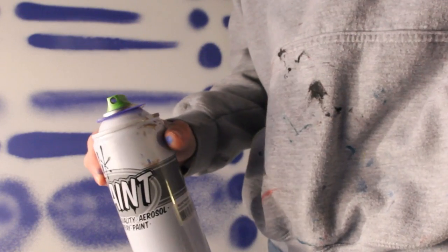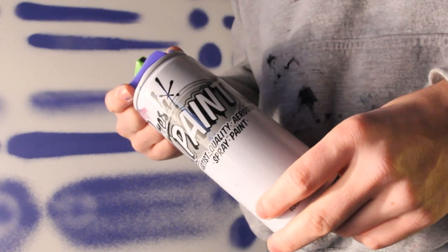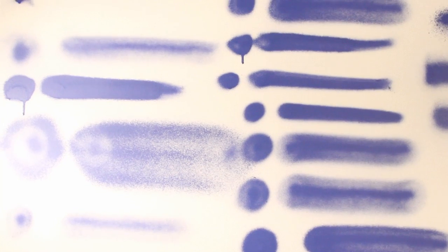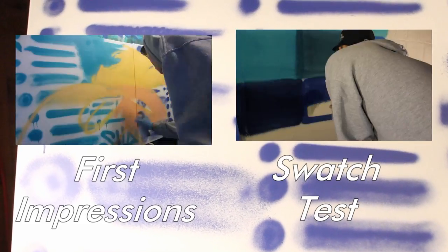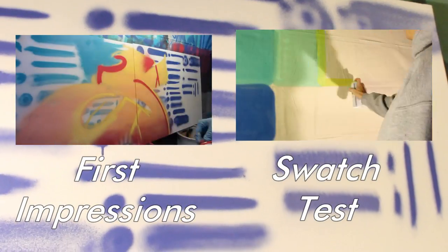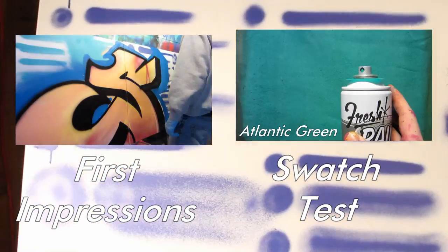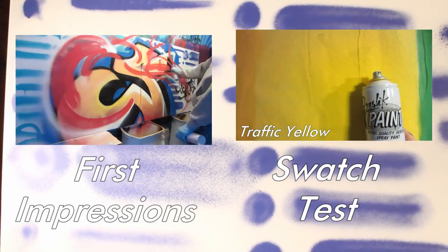You can see they work with basically every cap besides a few of the stem caps, but overall I really like how the caps work and I'm excited to use them in the first impressions video. If you enjoyed the video or have some future suggestions for cap test videos, be sure to leave them in the comment section below, and check out my first impressions and swatch test — I did a swatch test of all the new 60 colors from Fresh Paint as well as the first impressions of the new cans. Peace.